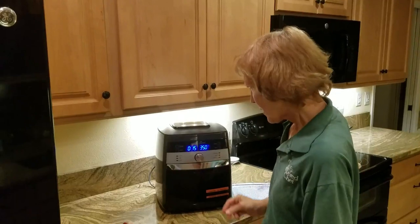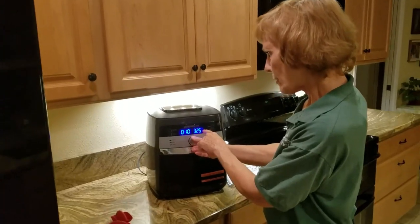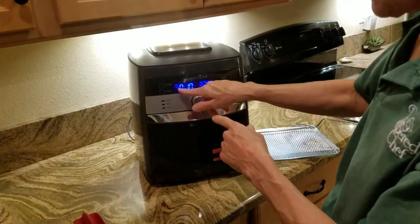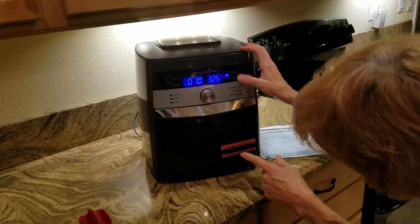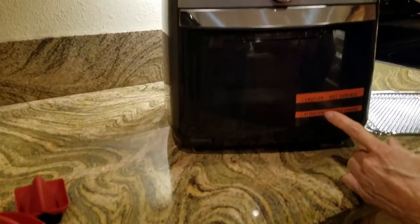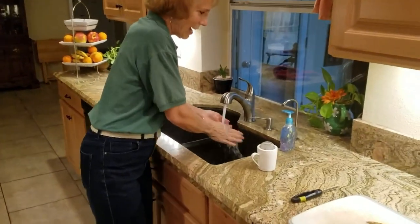I'm going to push custom and set it for 10 minutes at 325 degrees. We want to turn the rotator on — the little circle shows it's rotating. I'll turn the light on so you can see the basket going around inside. These french fries will first cook for 10 minutes, then we'll switch to air fry at 400 degrees.